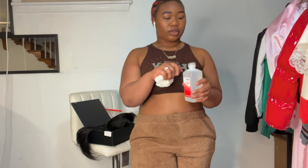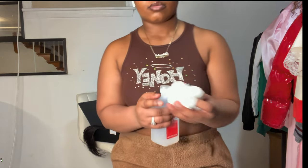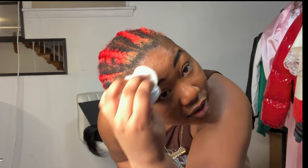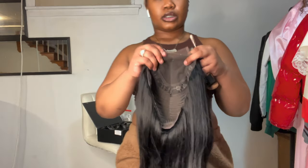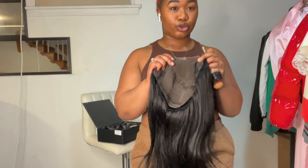Now I have the rubbing alcohol just to clean the makeup off the top of my head. Next, I'm going to take a little bit of this HD Flawless Foundation — it says 'second skin' on the packaging. I have this in the color Chestnut and I'm just going to dab some lightly on the inside of the lace, then I'll show you what it looks like afterwards.